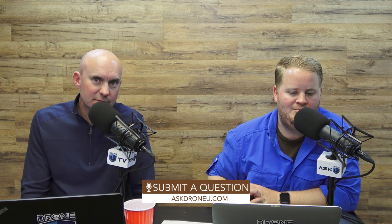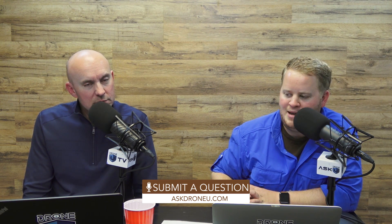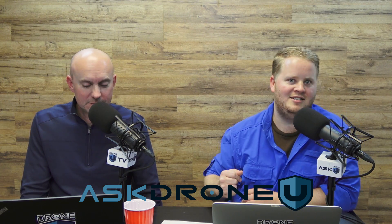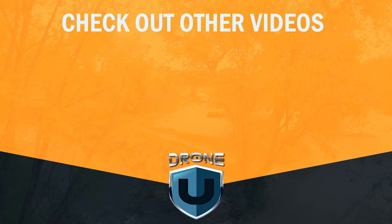That is going to do it for us today on this super simple question for Ask Drone U. If you have a difficult question focused around business, mapping, industry-specific questions, or augmenting your existing business, let us hear from you. Go to AskDroneU.com and upload your question. My name is Paul, and I'm Rob. This is Ask Drone U — AskDroneU.com. See you next time. Thank you.